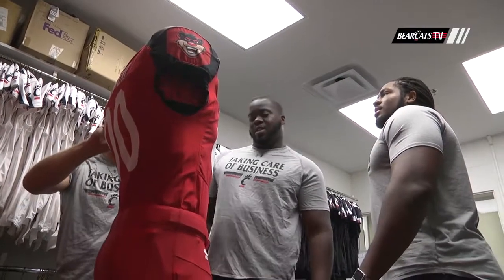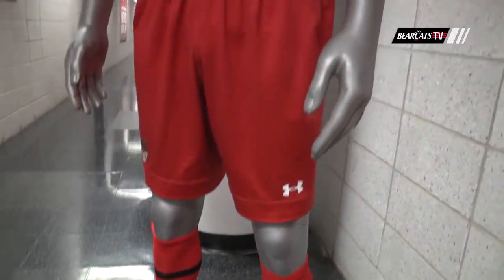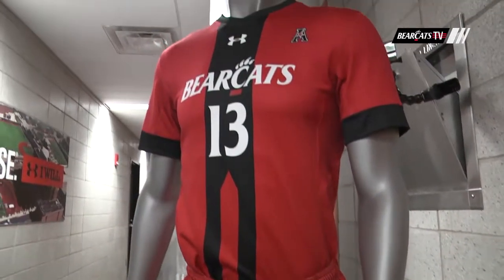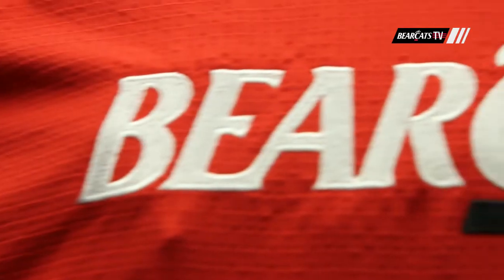Every student athlete that I've shown, every recruit that I've shown, has loved it. It's one of those where they get so excited — they're excited about using that secondary mark. They're excited about using a mark that may not be as prominent, but it's going to be fun.